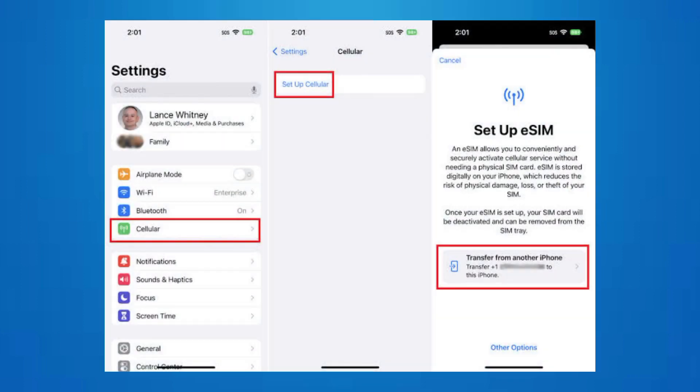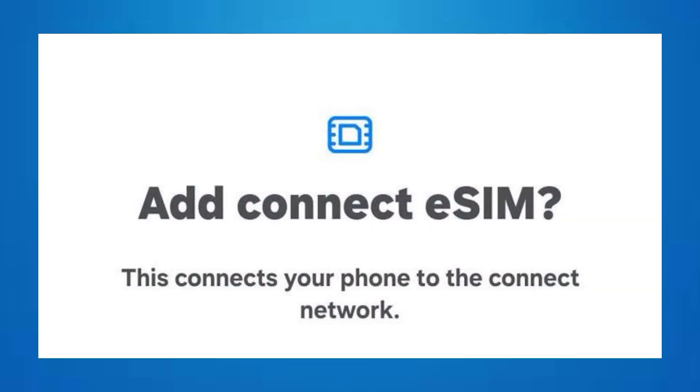On your device, navigate to the Settings menu and find the section related to cellular or network settings. Then look for an option to add or set up an eSIM, and follow the prompts to either scan your QR code,